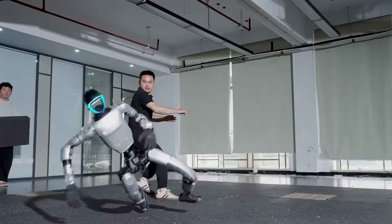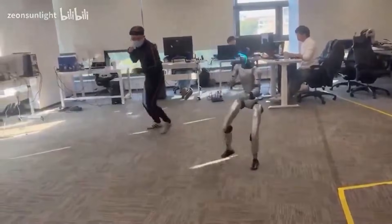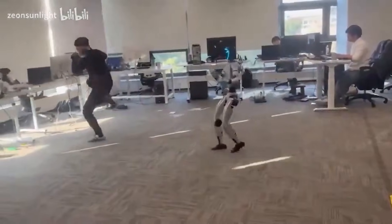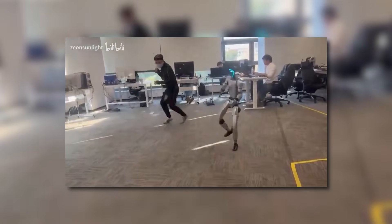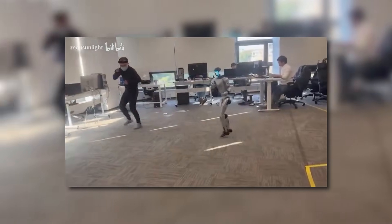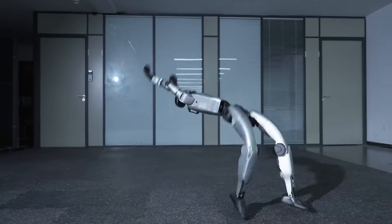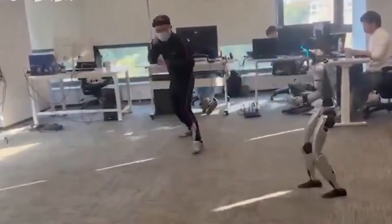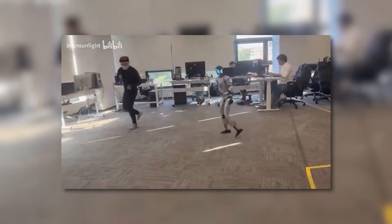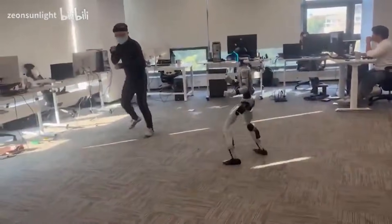This brings us to a viral incident involving the Unitree G1, the smaller sibling of the H2. The G1 is designed to be a highly advanced, low-cost humanoid built for AI training. It is famous for its Kung Fu-style demos. The G1 uses a system where it can mirror human motion in real time. An engineer puts on a motion-capture suit, and the robot copies every move he makes. It is a great way to teach a robot complex balance.